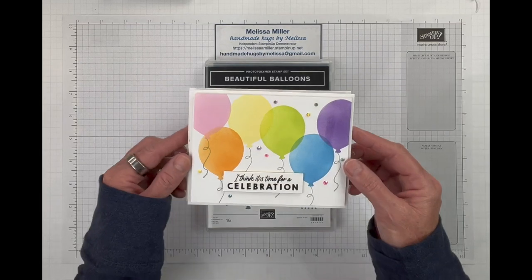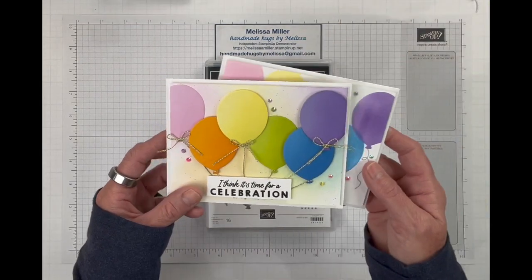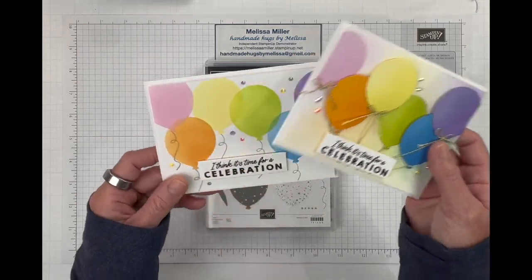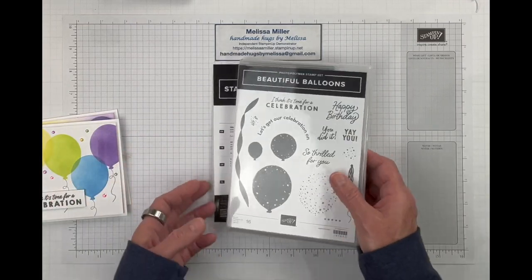Hi there crafty friends. Welcome and thank you for joining me. My name is Melissa. I am an independent Stampin' Up! demonstrator in Southern California and today we will be making two cards using the Beautiful Balloons suite.